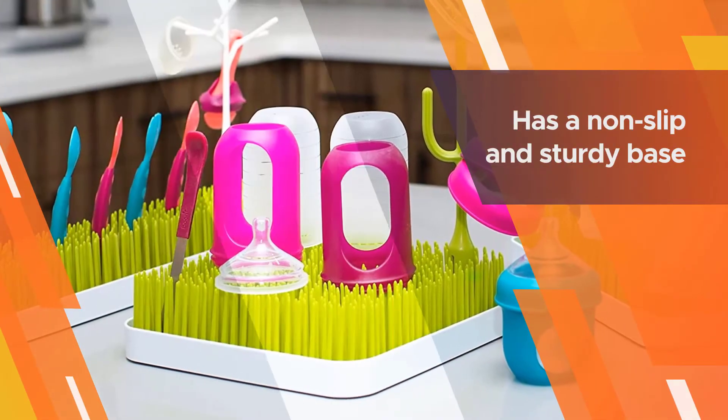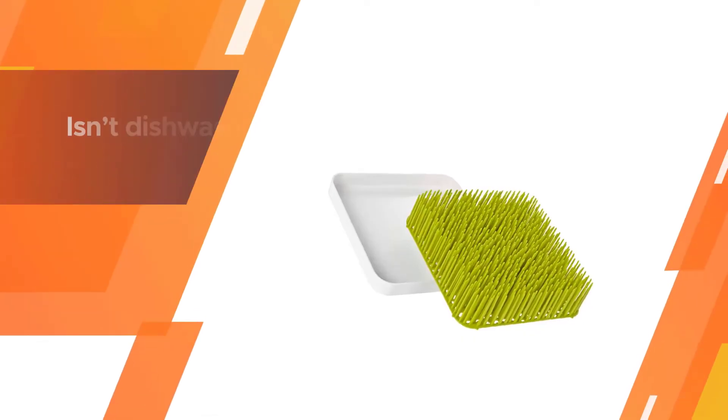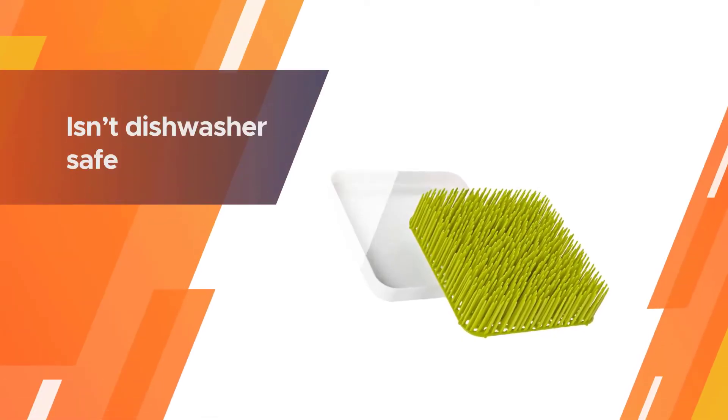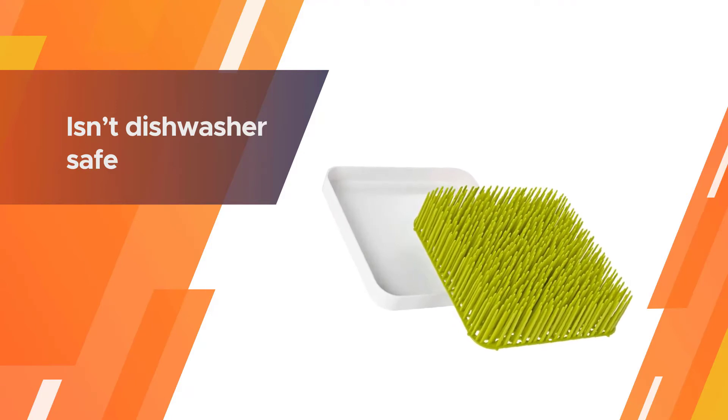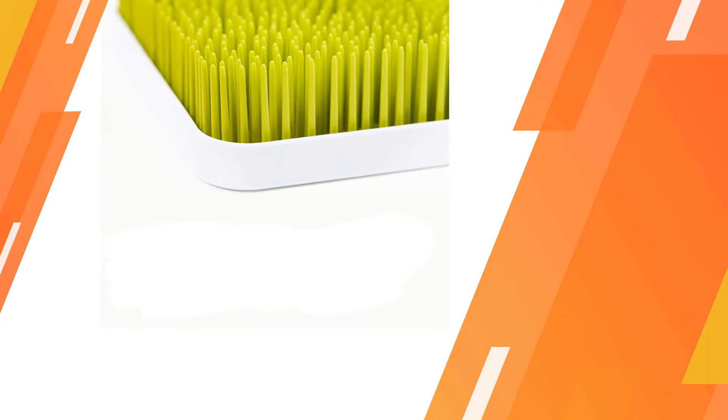It easily holds dishes of varied sizes and shapes in the upright position for easy and quick drying. The cost-effective rack has a non-slip and sturdy base which prevents it from slipping on the countertop. The rack is not dishwasher safe and therefore needs hand-washing with warm water.